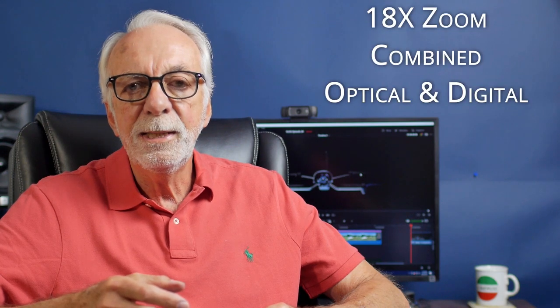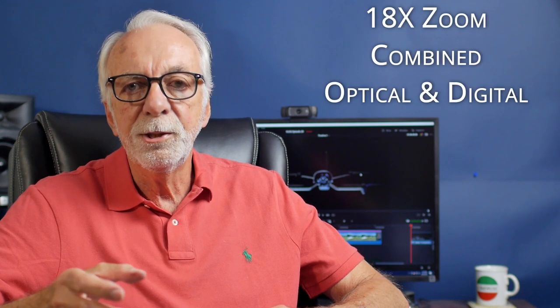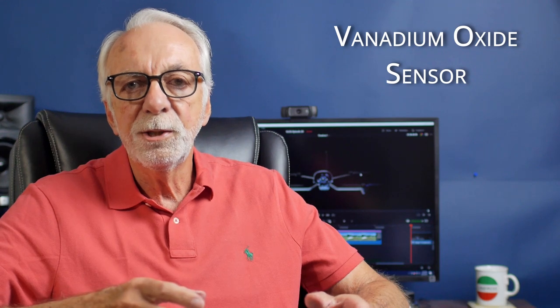There are two types of batteries — one for endurance and one coming in the future for illuminated situations. It takes less than 90 seconds to set up, weighs about 2.2 pounds, has a 4K camera, and can zoom up to 18x combined optical and digital. It also has a vanadium oxide thermal sensor, though I'm not sure how that compares to the FLIR offerings on the other drones — that's the only information they had on it.